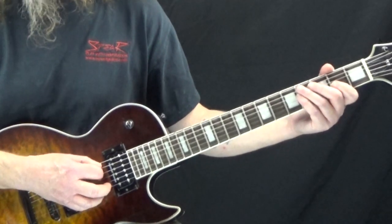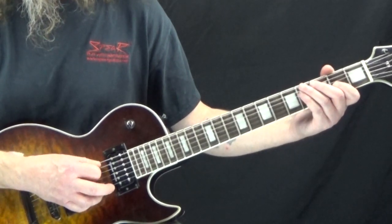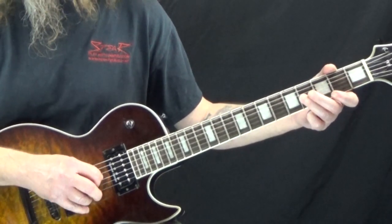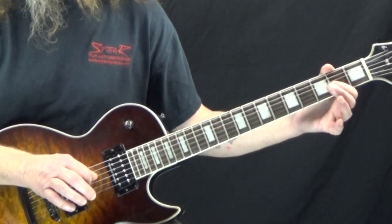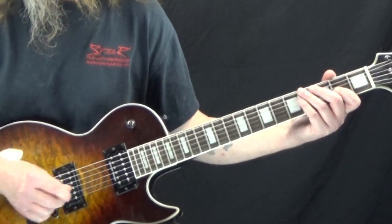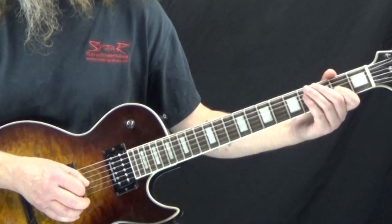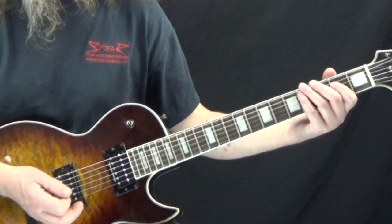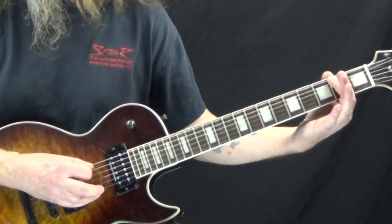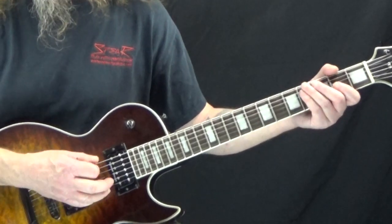For the second half, it starts off the same way — the third measure is the same as the first. Now to the fourth fret, back to the second fret. This one is on the and of two, but it's tied to the downbeat of three. Then on the and of three, we're going to hit the open low E, to the second fret, four to the third fret, and — those are the pickup notes to start it over again.